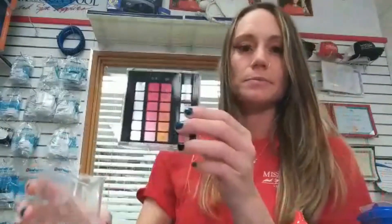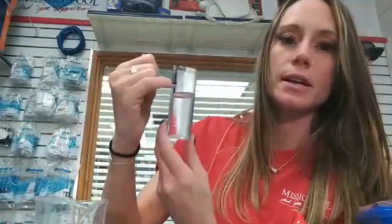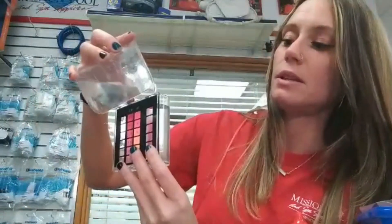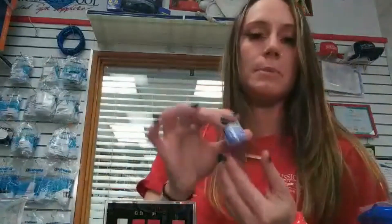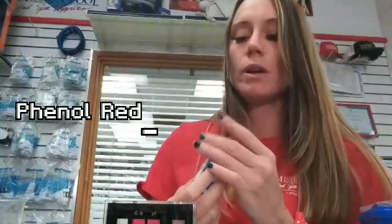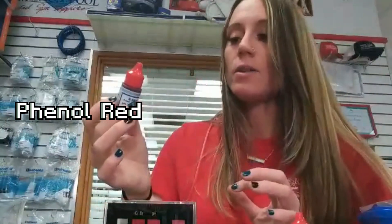I realize everything is backwards. We're going to take our testing decanter — the one on the right says pH and it is the larger one. Turn it to the side and you'll see there's a little line there. Go ahead and fill it up to the line, not too much, not too little — we want exact measurements. Then we're going to take our Taylor test pH indicator, which is number four. It's really important when you're testing that you get even-sized drops, and the bottles are actually designed to accommodate that need.